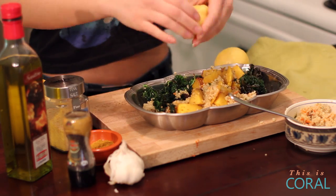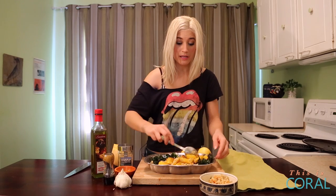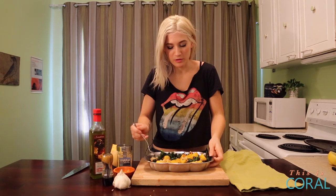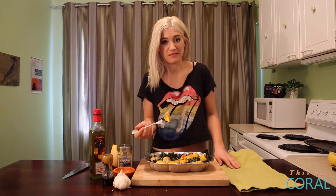Squeeze the juice of half a lemon on top. You don't actually need any more salad dressing because you already have the roasted garlic from the butternut squash as well as the curry. So there you have your finished detox salad. This is really great if you're still working on your New Year's resolution — you just want to enhance your salad so it's not just lettuce and tomatoes. It's also a great way to add protein.